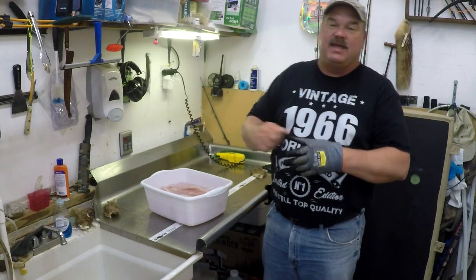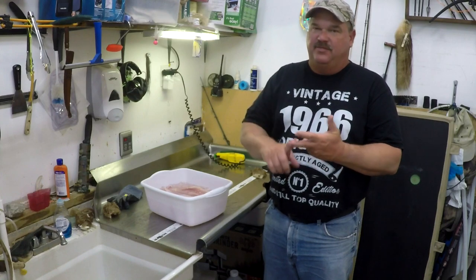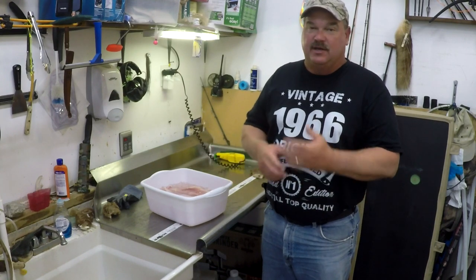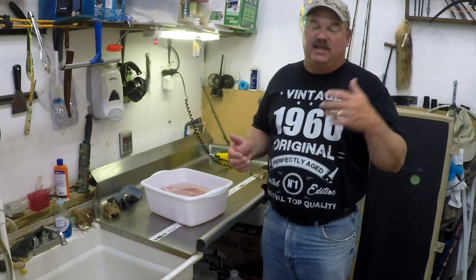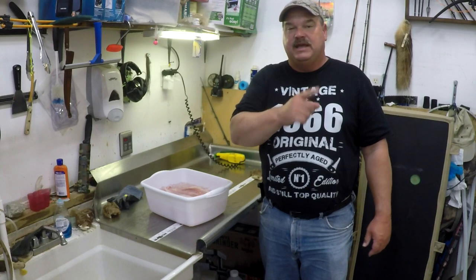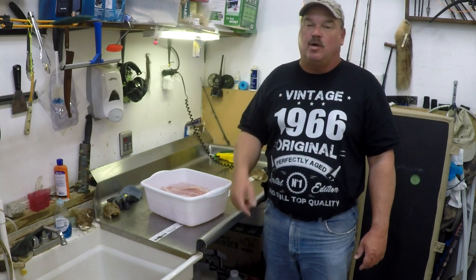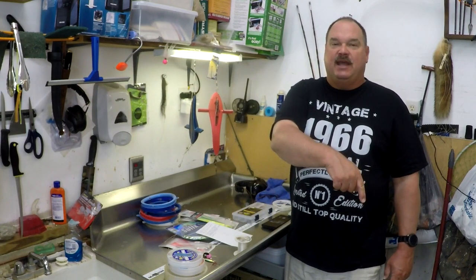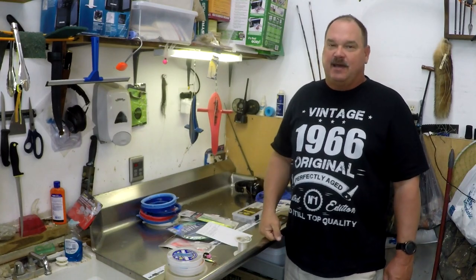So there you go — that's how to clean catfish the easy way. Links are in the description to all the stuff: the cut glove, the knife, the whole works. About time for me to get a new set of blades for that knife, but again it is a good 10 years old and has filleted hundreds and hundreds, if not thousands of fish. I'll also put a link up there in the cards to a couple of our other fish cleaning videos that might help you out with some saltwater fish. Hit that subscribe button, don't forget the bell icon so you don't miss any videos, and give me that thumbs up like button. We'll see you next time.